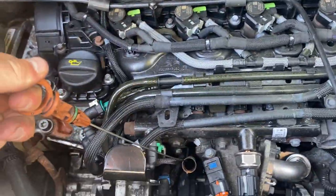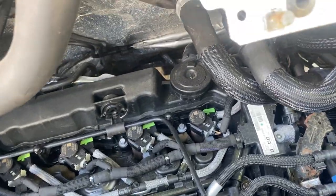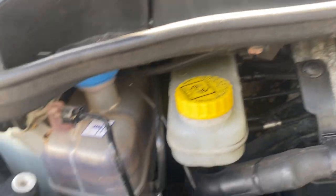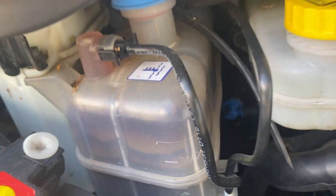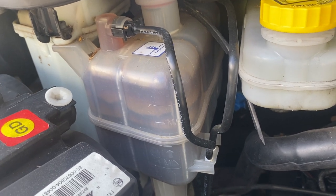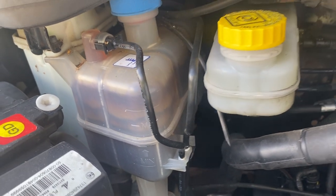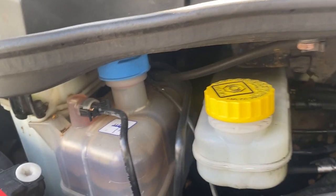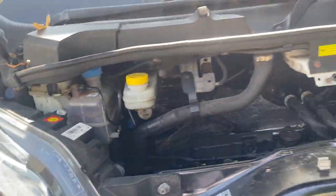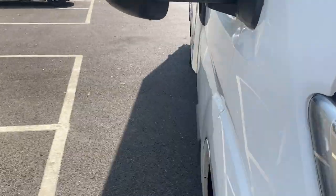Check the oil level on the dipstick — it should be good. Also check the coolant level: with the engine cold, the water level should sit between the maximum and minimum marks. Most importantly, check that the coolant is pink. If it looks oily or has fuel contamination, that's a very bad sign indicating a possible head gasket problem where oil and water are mixing.